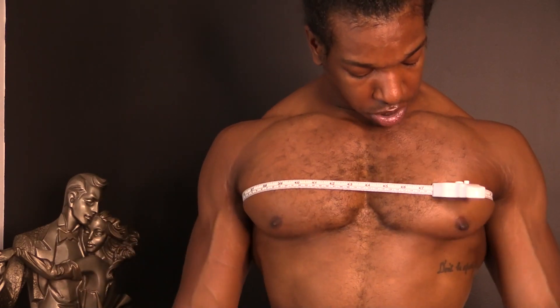Starting with the waist — 30 and three quarters. The chest is 47, 47 and a half. Arms are a little bit past 17, right under 17 and a half.